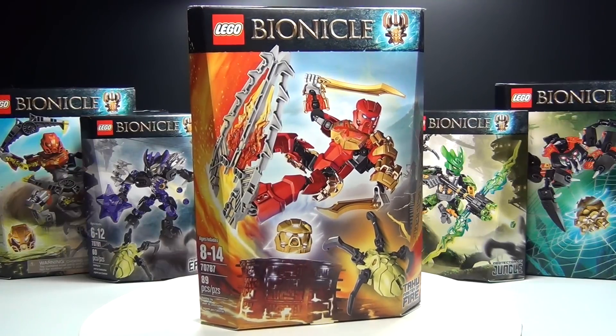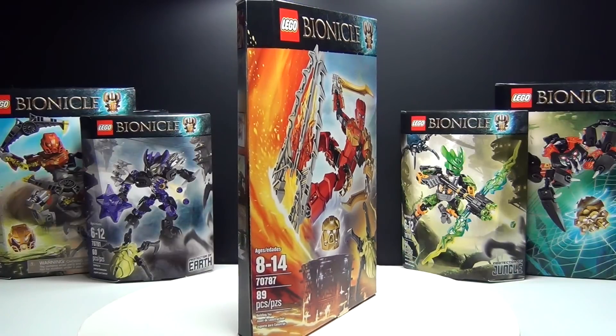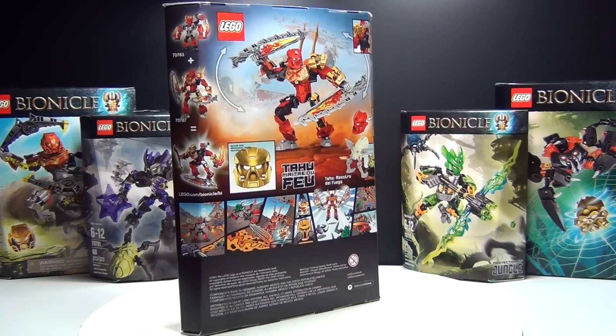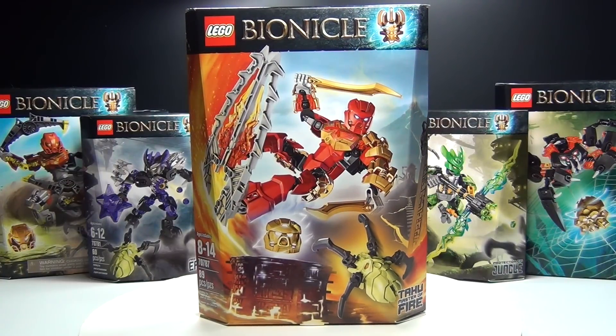Hey guys, Brickwing here with one of the brand new LEGO Bionicle sets. This is Tahu Master of Fire, set number 70787. It has 89 pieces and this set costs about $20. I am very excited to see the return of Bionicle, so let's go ahead and check it out.